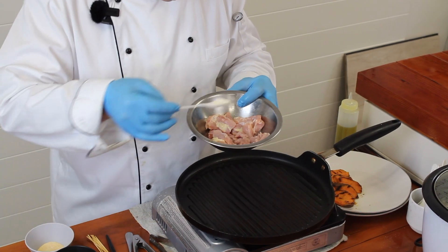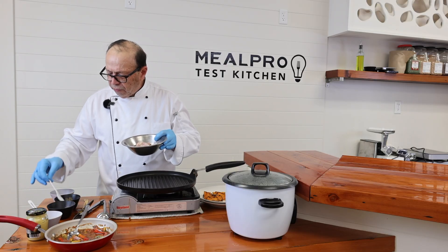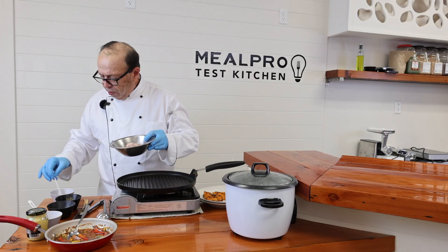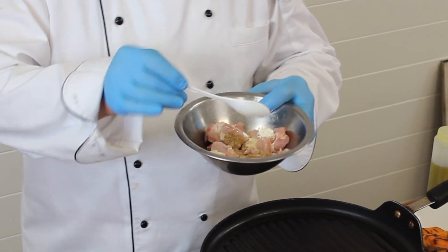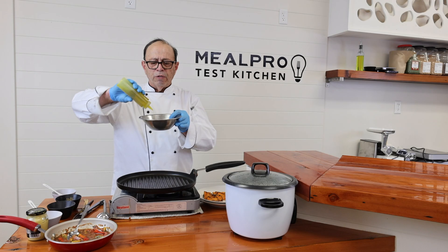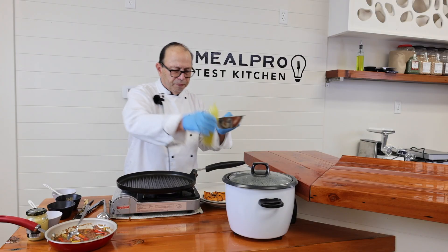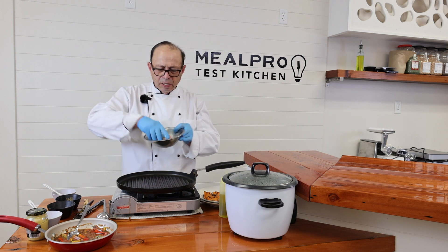I have some garlic powder going in, just a hint of cumin, and then a hint of curry powder. Then I'm going to add some extra virgin olive oil right on my chicken meat and rub all my seasonings in with it.